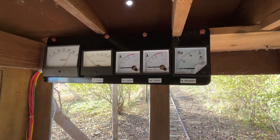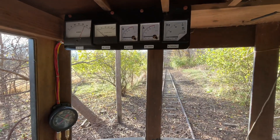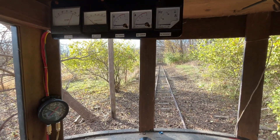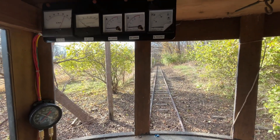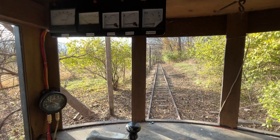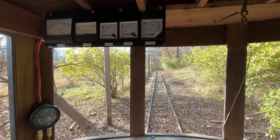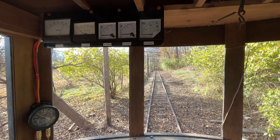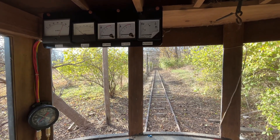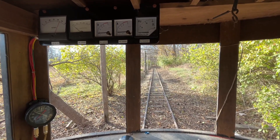We're fast approaching having this thing kind of buttoned up. Like I said, I still have to mount the air compressor below the car and neaten up some of the wiring, but we've made a lot of progress here. So let's take a ride and watch our meters and everything — show you guys how it works.